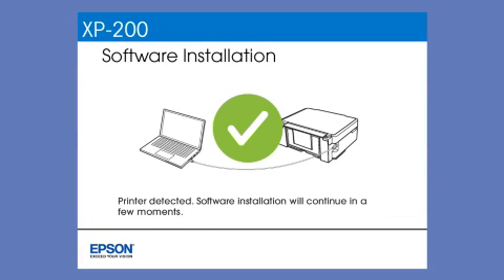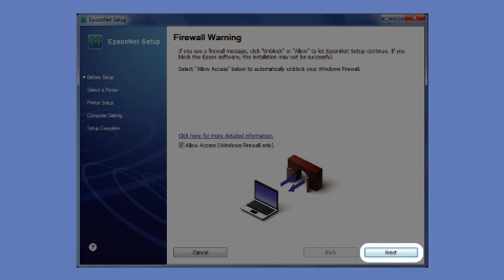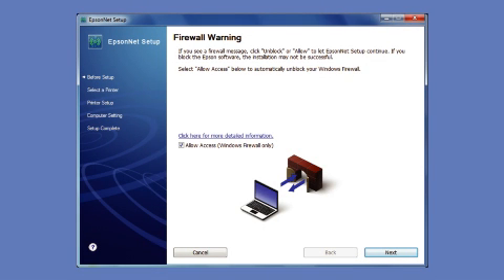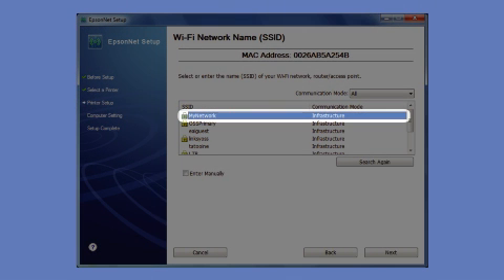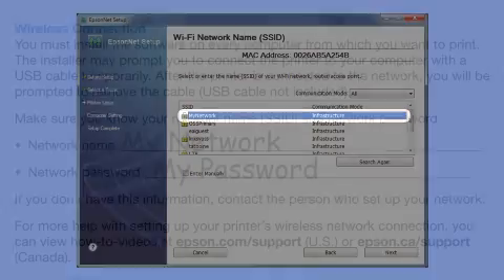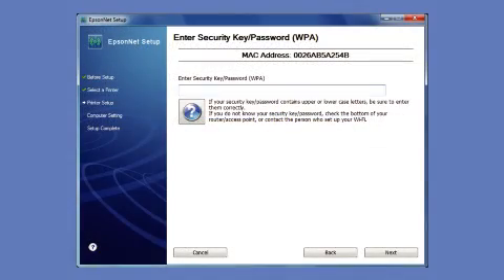Your printer is detected. At this screen, click Next to allow setup to continue. If you see an alert message from your firewall or anti-spyware software, be sure to select Unblock or Allow. When you see the network selection screen, select the name of your wireless network in the list — this is what you wrote down on the Start Here sheet earlier.